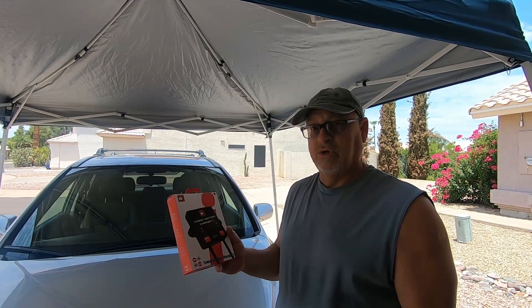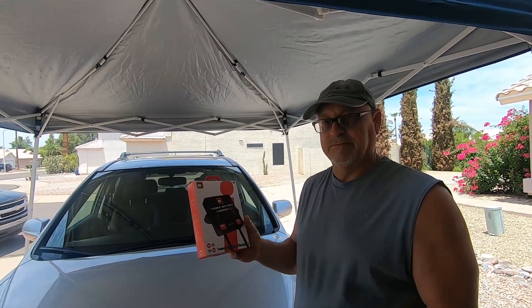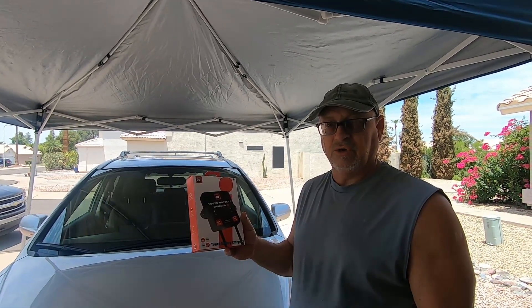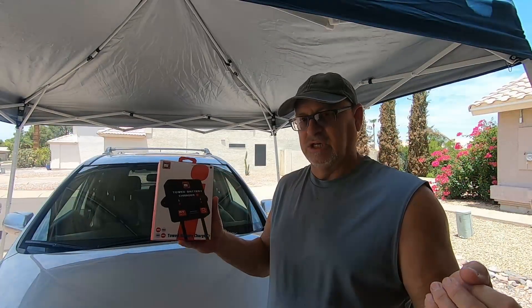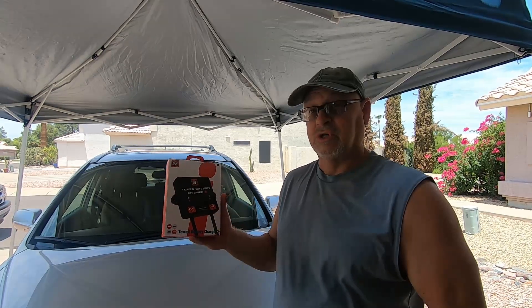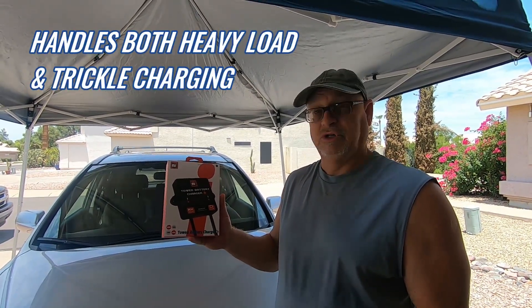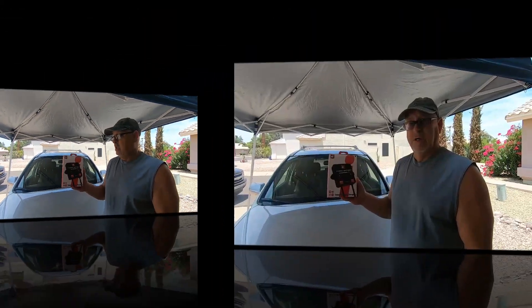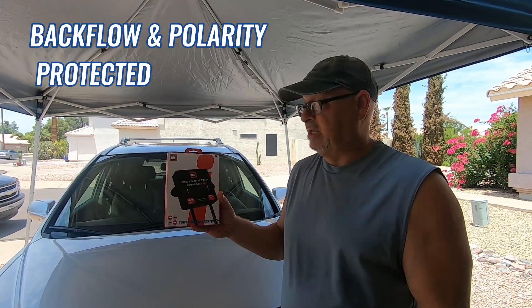When you're driving down the road, you have to put your vehicle in auxiliary in the ignition so that your front wheels will freely turn as you're towing. What this does is it utilizes the power from your RV, runs through this system, and charges your battery. It's on demand — it only charges as needed, monitoring the status of your battery. It's also backflow and polarity protected, so you don't have to worry about any of that.